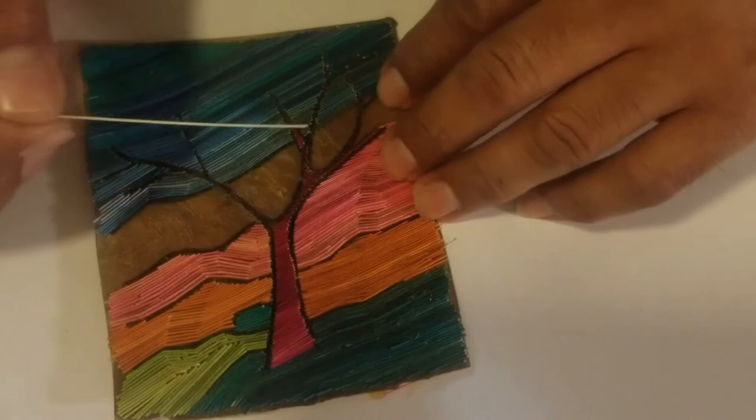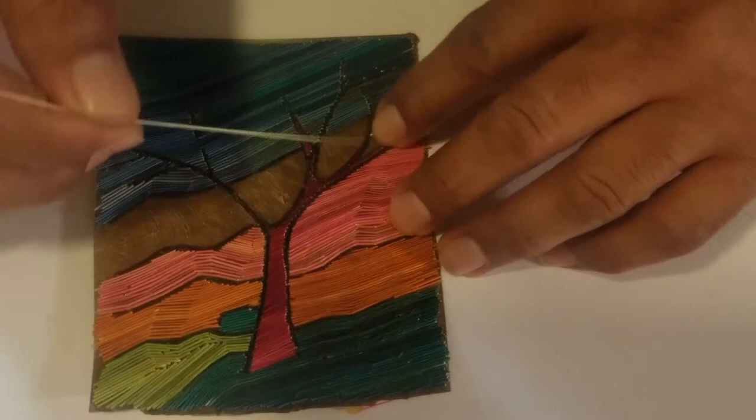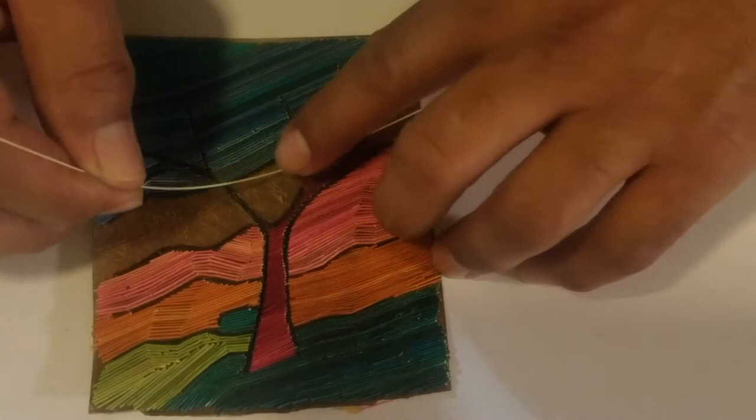Hello, welcome back to this tutorial on little straw painting. I'm almost done with this drawing and I just need to finish this middle part. I'm going to show you how to place this straw right here.